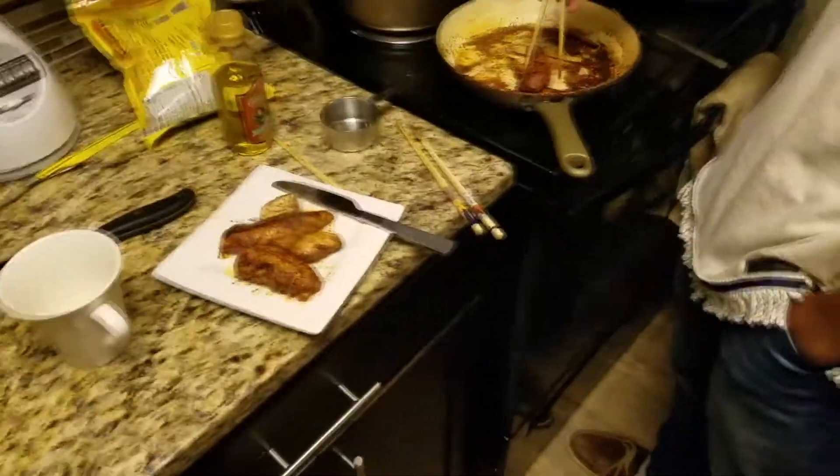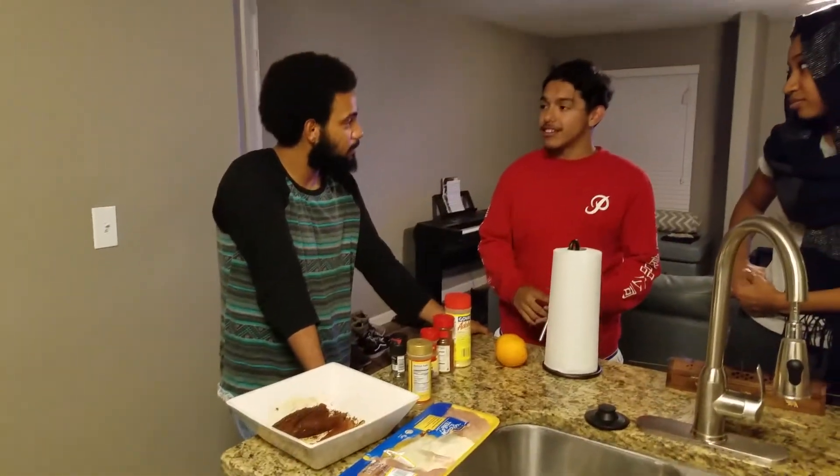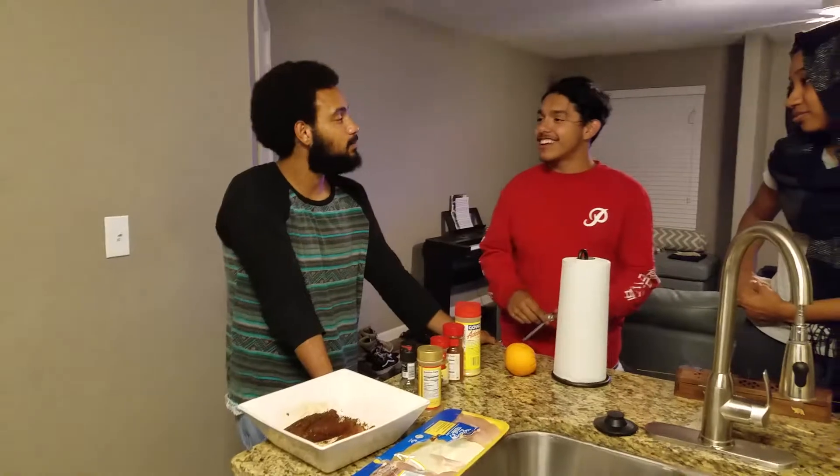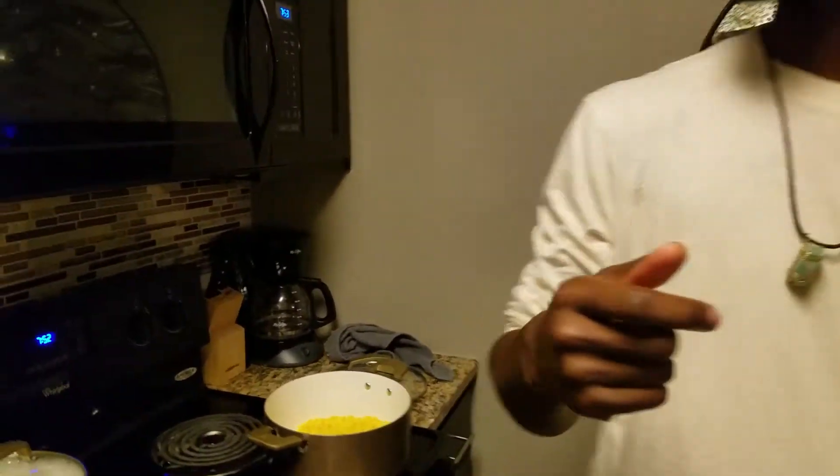I'm sorry about all the background noise. We got two other Gadites — and actually, is that a third Gadite? It's a full house. We have a happy dojo right now. You guys have a vent? Yeah, we have a vent — where is it? I got you covered, bro.